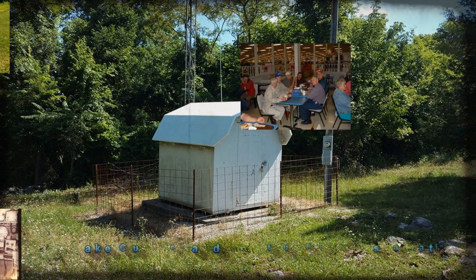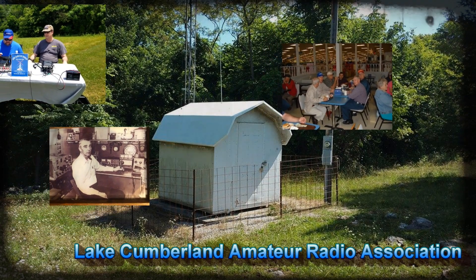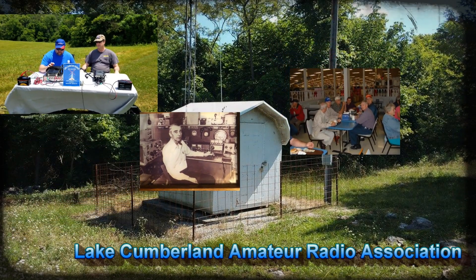Welcome to Lake Cumberland Amateur Radio Association. You can find us at lcar.net, on Facebook, on YouTube, and on Instagram.